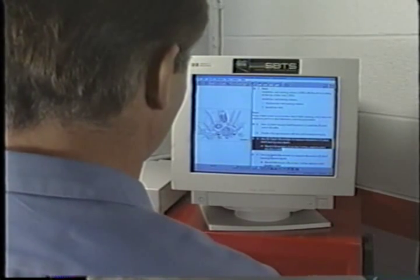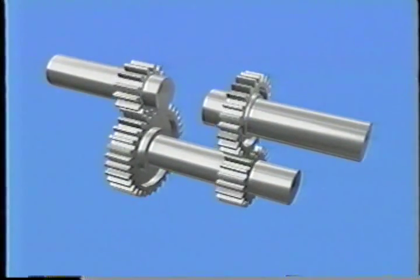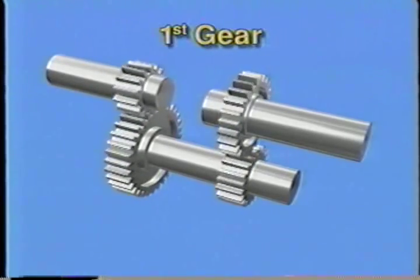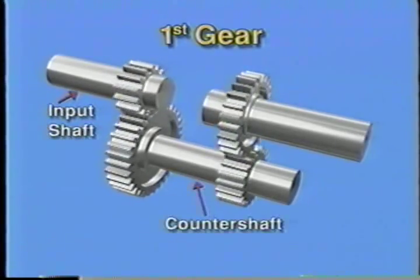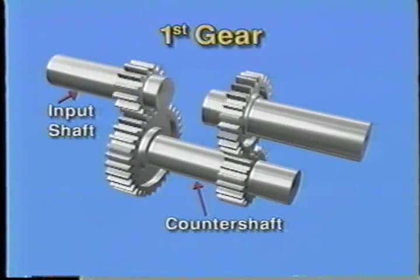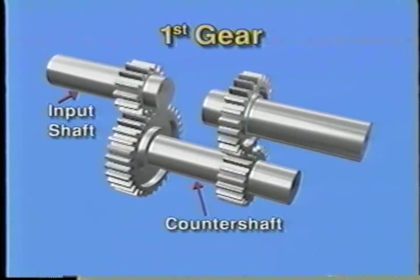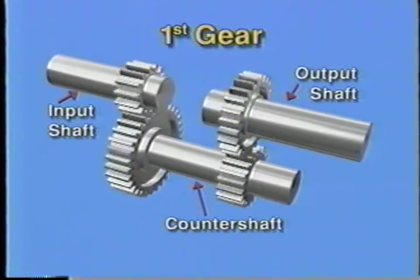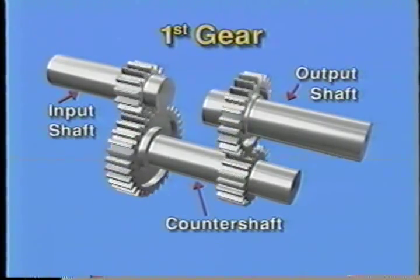Let's look at the operation of a basic transmission. We will build up a simple transmission using basic gears. When a manual transmission is in first gear, the small gear on the input shaft drives a larger gear on the countershaft. This reverses rotation and provides a reduction gear ratio. The countershaft then uses a small gear to drive the first speed gear on the output shaft.